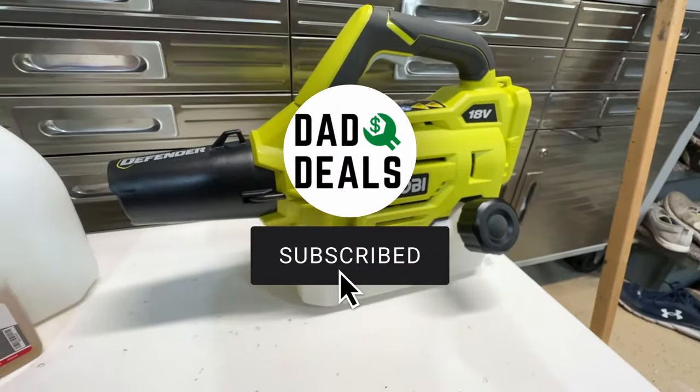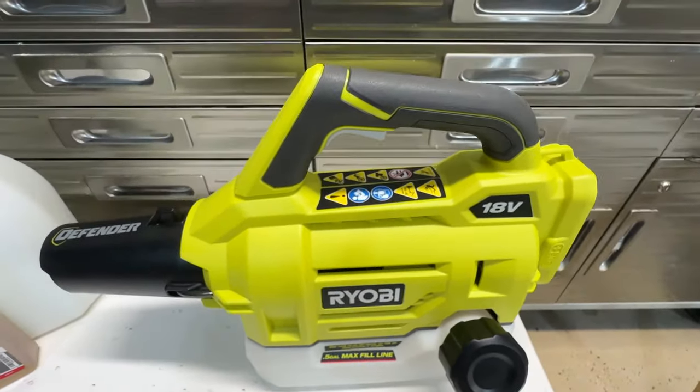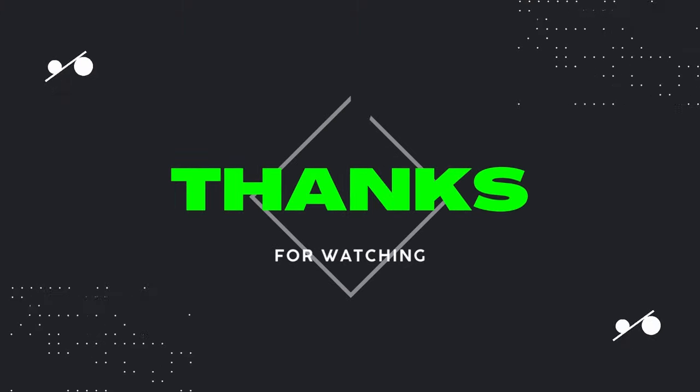I hope this review helped you get an idea of what this is capable of. If you found this video helpful, please like and subscribe to my channel below. Thanks for watching and I'll catch you next time on Dad Deals.